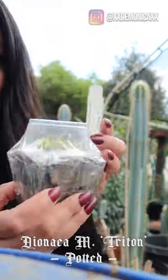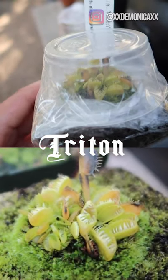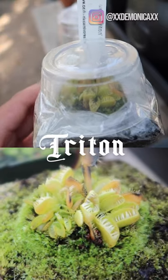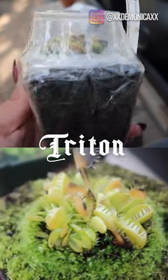I've had my eyes on this Venus flytrap for a while, so when I saw that California Carnivores had it on sale, I had to get it. This is Triton, and it is going into dormancy, so I know it's not going to reach its full potential until spring or summer.